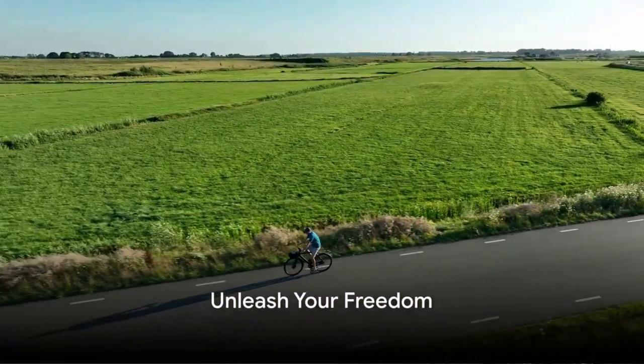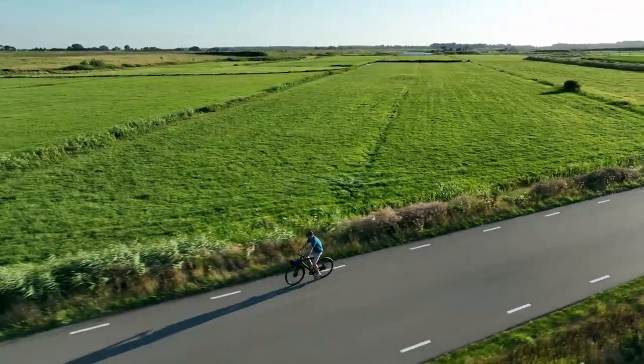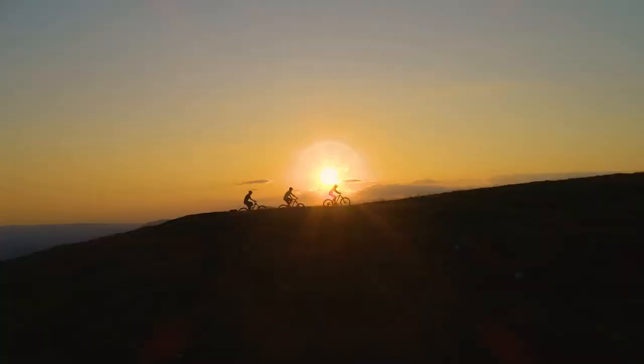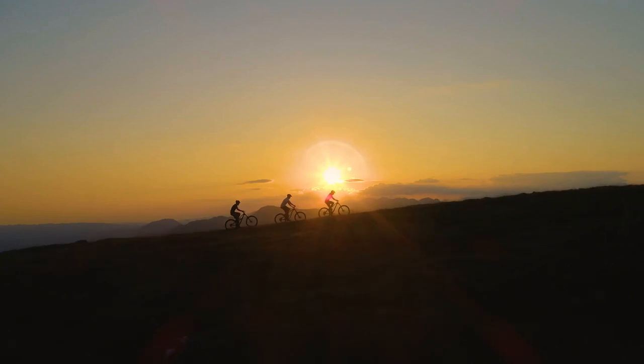Imagine the wind in your hair, the open road ahead, all while riding a bike you've designed yourself. Welcome to the world of electric bikes. The joy of crafting your own bike, selecting each component to suit your style, is a freedom like no other.